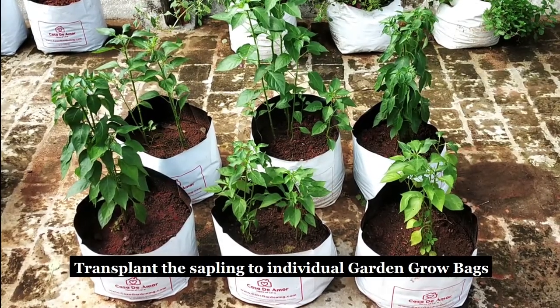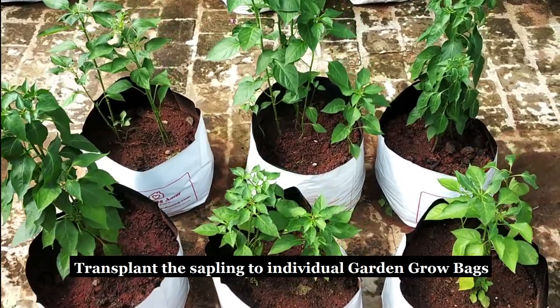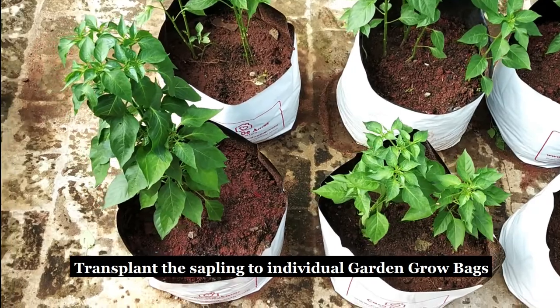After 40 days, remove the well grown seedlings and transplant them into individual garden grow bags. Add compost to the soil and water the plants during the evenings on a daily basis.